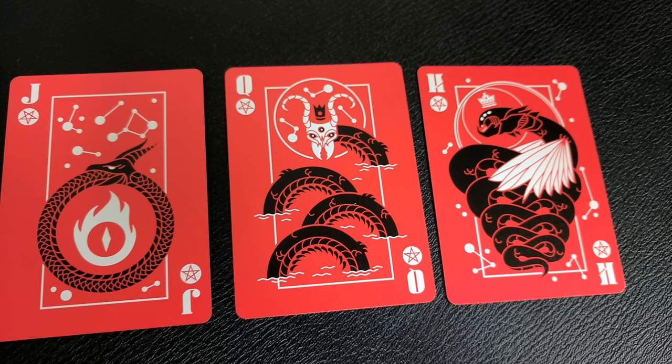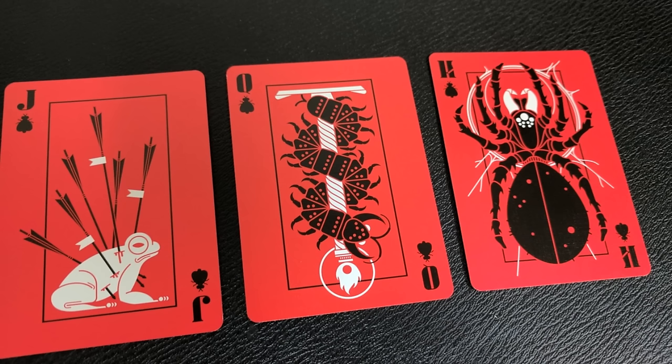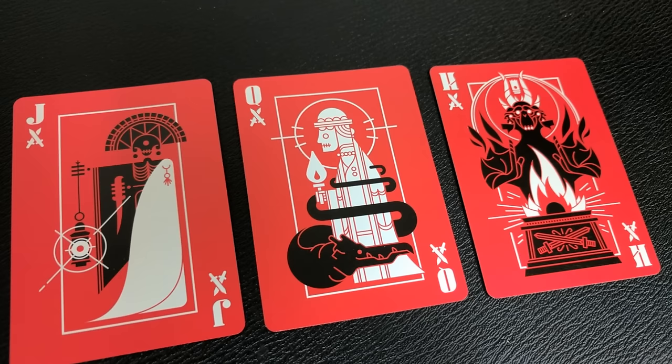This deck was only limited to 2,500 decks, so if this is something you want to pick up, I would suggest you head over to www.artofplay.com and check it out. That is my review of the Memento Mori deck from Dan and Dave, Art of Play, and Michael Matejko of the Combo Creative.